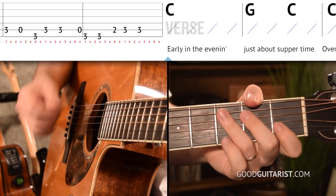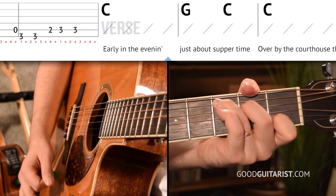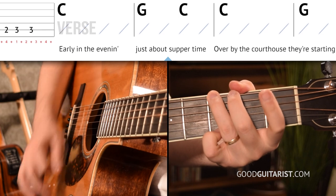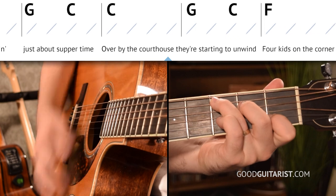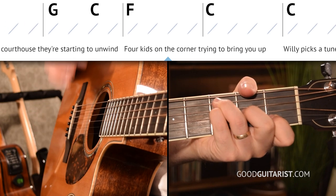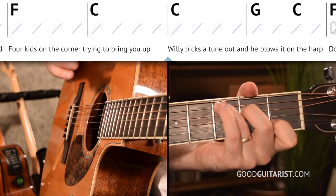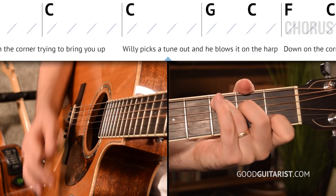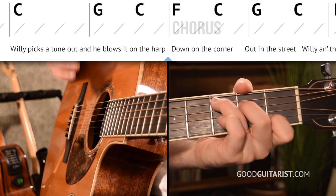Let's try it together now with our progression, starting on C. One, two, three, four. Early in the evening, just about supper time, four boys on the corner, starting to unwind. Four kids on the corner, trying to bring you up, Willie picks a tune out and blows it on the harp. So that's the verse.